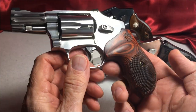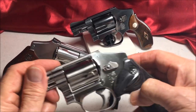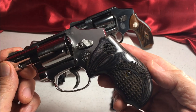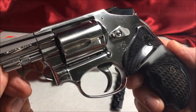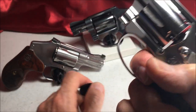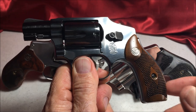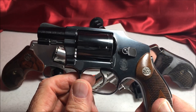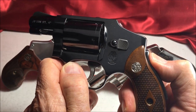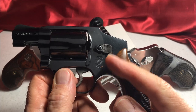Anyway, this is my Centennial line: the 640 Pro .357 Magnum, the 940 9mm, and the Lemon Squeezer — the old classic. When you squeeze this, it moves this little lever out of the way so that the hammer can move and fire.